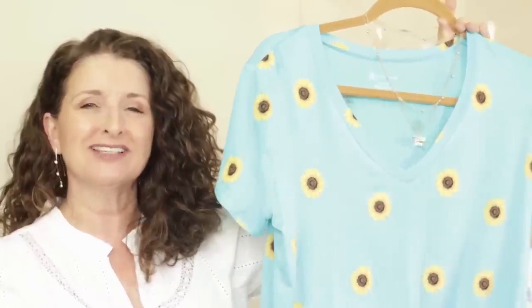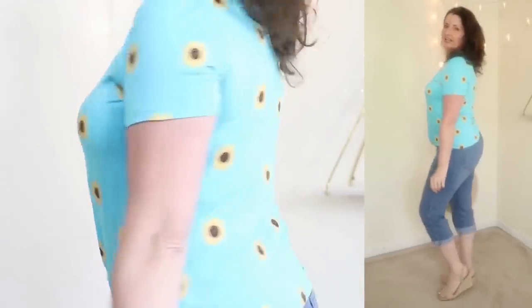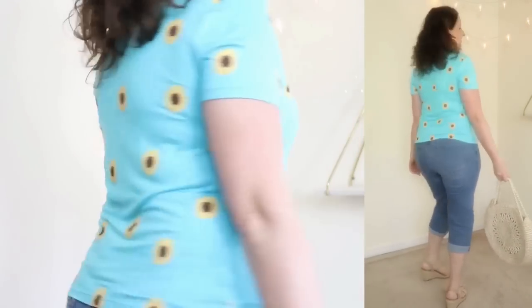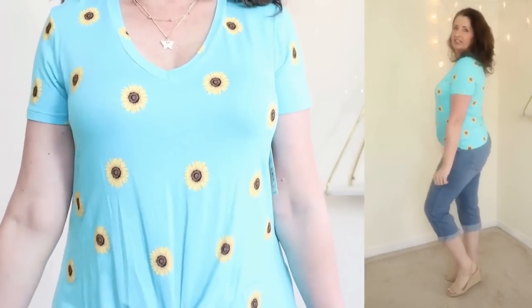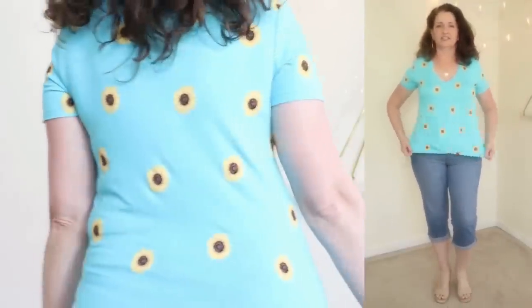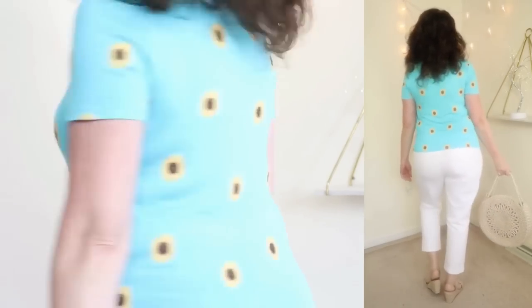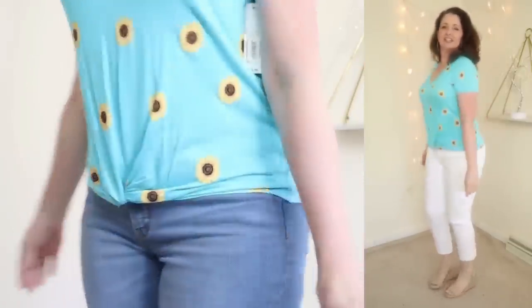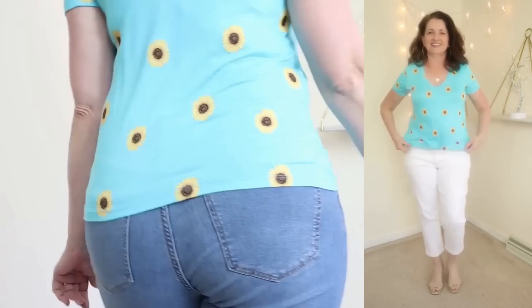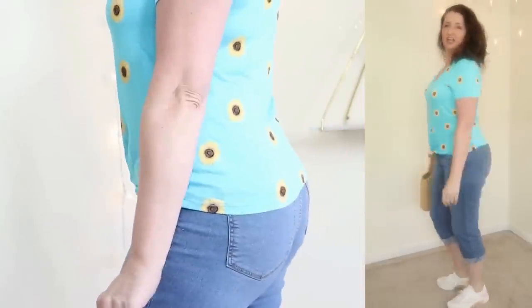I typically stay out of the juniors department entirely, but I saw this from across the store and it jumped into my cart. This is by the brand No Boundaries, so it is a junior size. They're calling this the Twist Front T-Shirt with Necklace and it's only $10.98. It comes in sizes extra small through 3XL, and as always with junior pieces, I went up one size to a large. The fabric is 95% rayon and 5% spandex, with easy care machine wash cold inside out and tumble dry. This pullover has a flattering V-neckline — I'd call it more fitted than semi-fitted — with a twist hem that hit me at just the right spot.